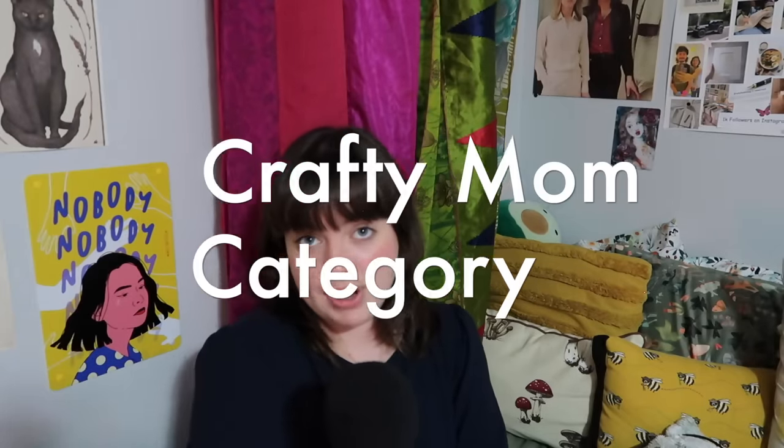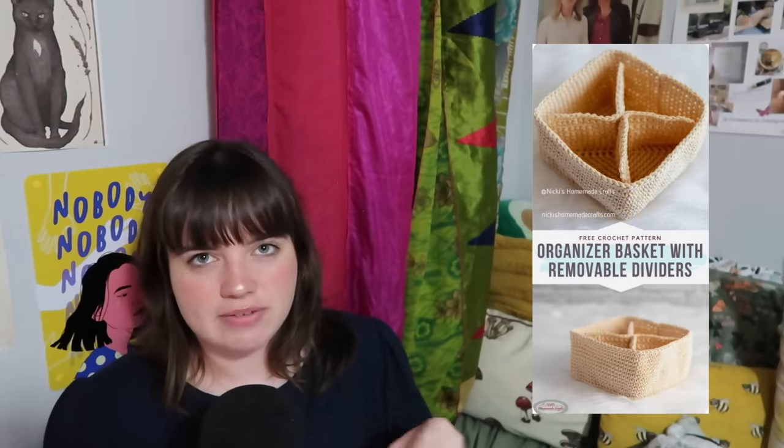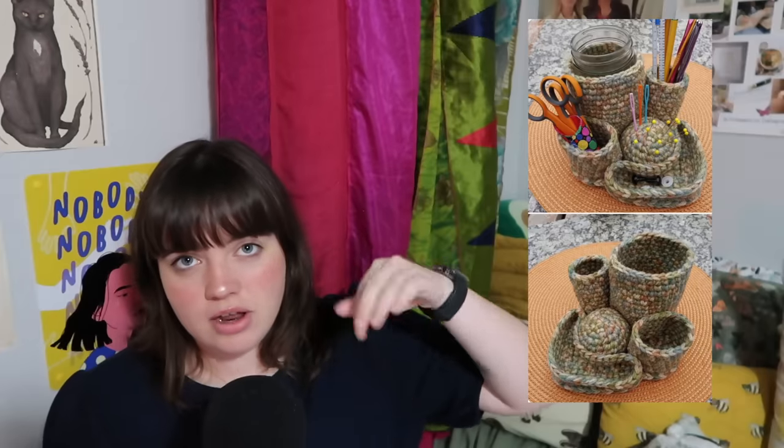Our next category is the crafty mom category, which I am aspiring to be. We have this really cute pin cushion and measuring tape holder cupcake. You can make another pin cushion — this hedgehog pin cushion or even this cactus pin cushion. Super cute. I love the cactus one. It's funny because they're pokey — I get it. You can make this organizer basket if she's got a lot of craft stuff to organize, or even this specific organizer meant for crochet hooks. If your mom is a crocheter or a knitter, this one's perfect because she can put her tapestry needles, scissors, hooks — all that stuff. Super cute, super organized.